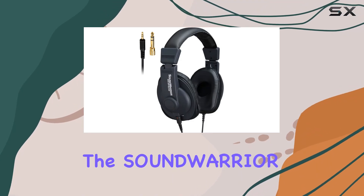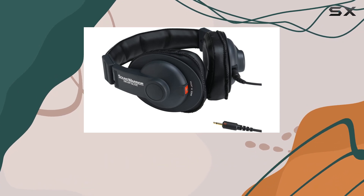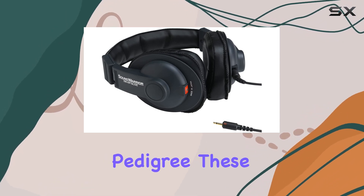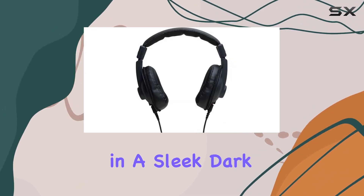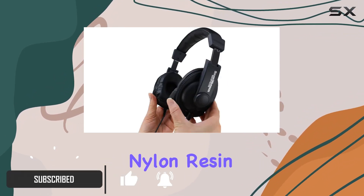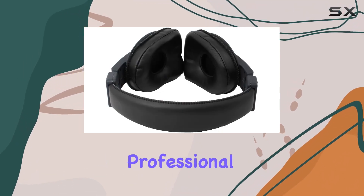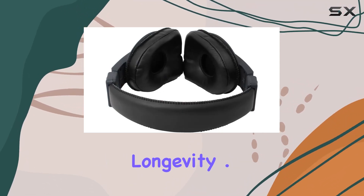Today we're diving into the Sound Warrior SW-HP10 Live, a pair of over-ear headphones that boast a Japan-made pedigree. These closed-back headphones come in a sleek dark blue color, exuding a professional vibe. The durable nylon resin materials in the ear cups are specifically chosen for the demands of daily professional use, ensuring longevity.